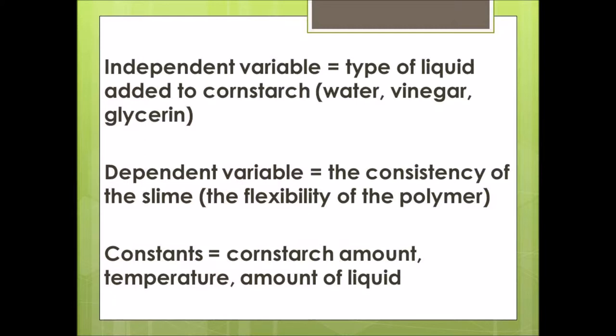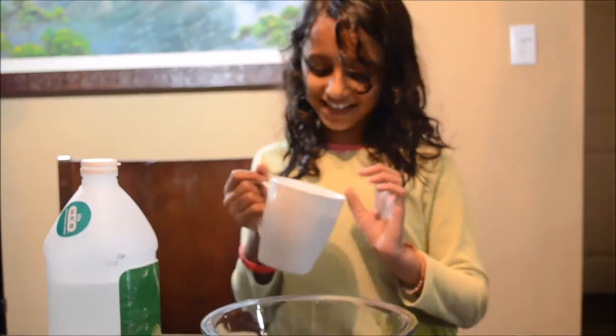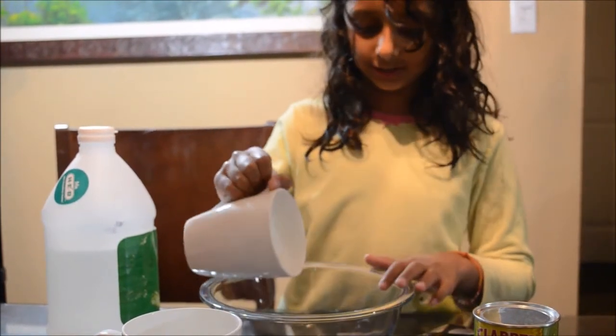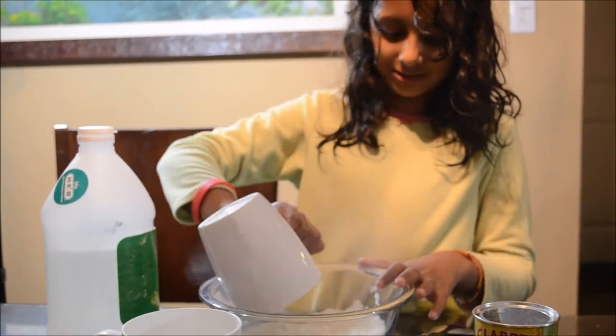The constants are the things that don't change in an experiment. So first I have this whole bowl of cornstarch and I am just going to pour it all into the bowl.